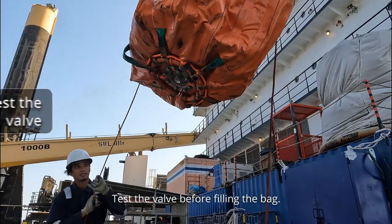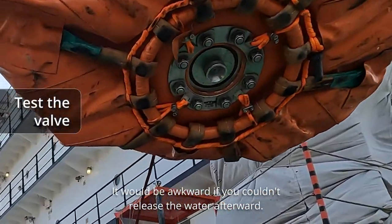You better test the valve before filling the bag. It would be awkward if you couldn't release the water afterward.